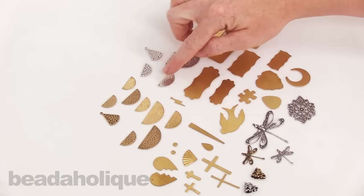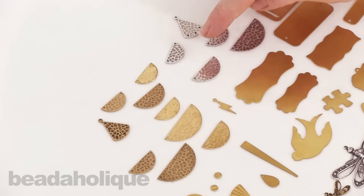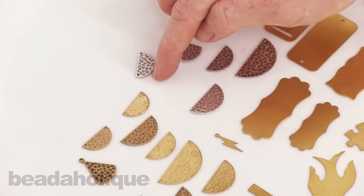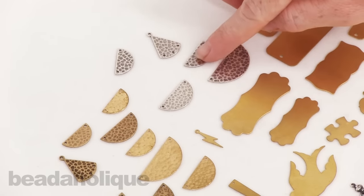We've got these great half moon shapes in a variety of finishes and you can see they've got two holes, which would be perfect if you want to make a dangling earring where you perhaps connect a chain to each hole and connect it with an earring hook, or you hang a chain from each end and make a really pretty little necklace.